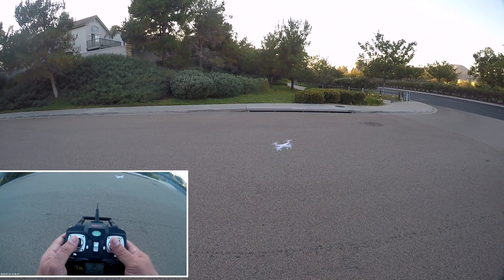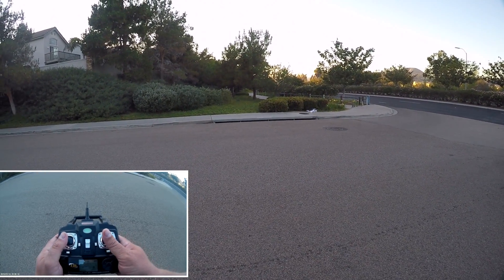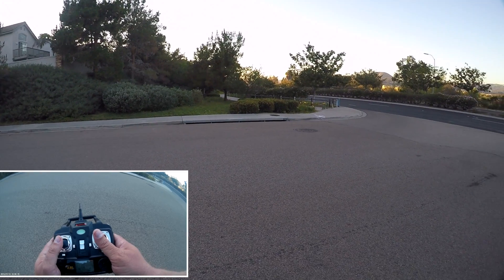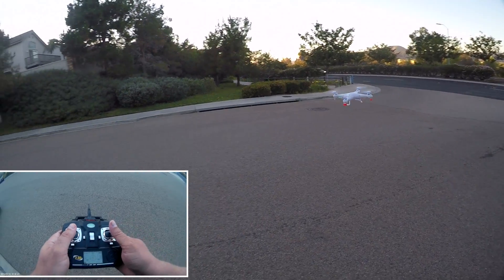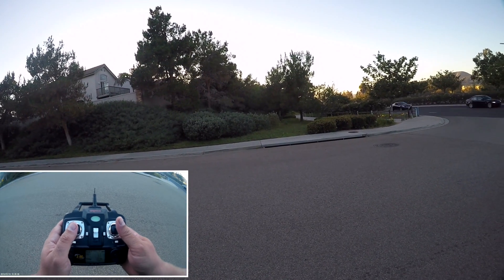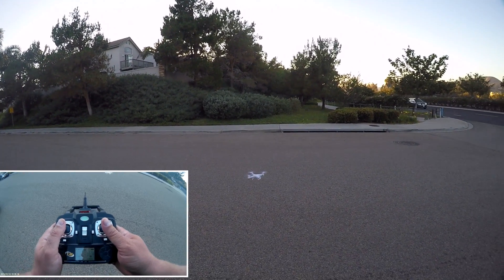When it's facing away from you, left is left, right is right, forward is forward, and back is back. But when you turn the quadcopter towards you like I have it right now, I want to go left but it went right. I'm bringing it left now but I'm having to go right stick, and to make it go forward I had to pull back on the stick. You see all the controls are backwards.